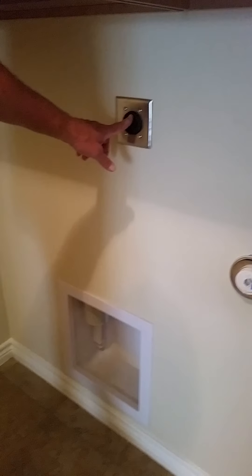That's your exhaust vent for your dryer — you put your silver flex duct on that. That's where your lint goes.